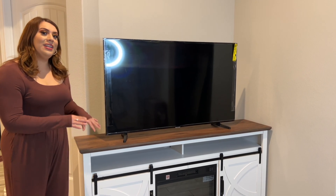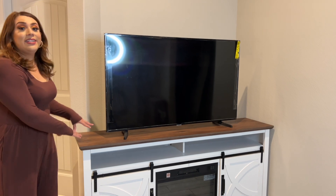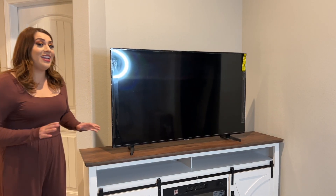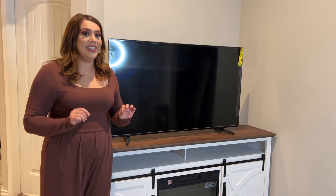Here I have my fireplace display. It actually has a fireplace right in the middle and it fits a TV up to 75 inches. As you can see, it is nice and sturdy. It was very simple to put together, and the instructions were very detailed.